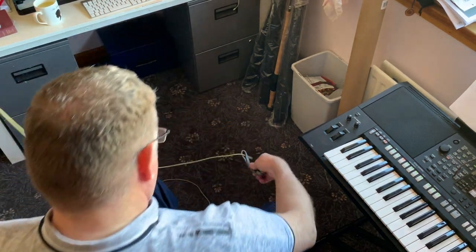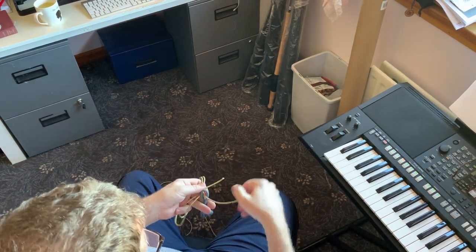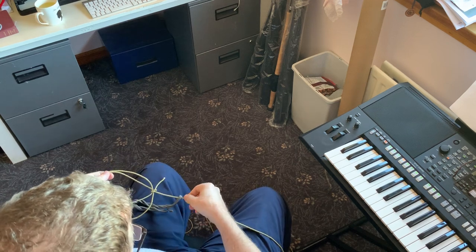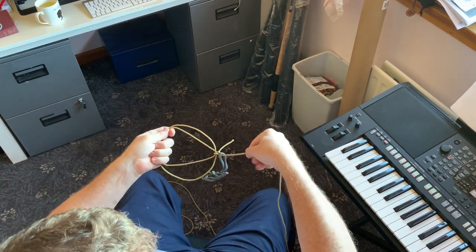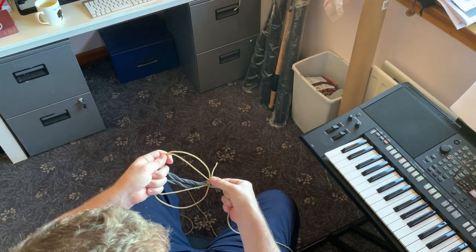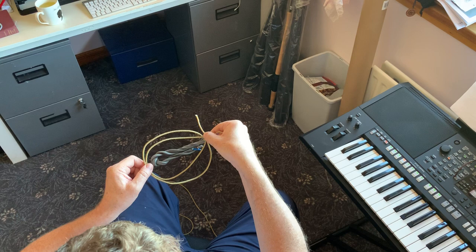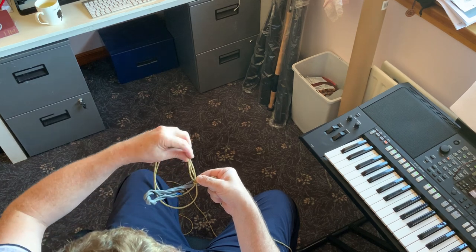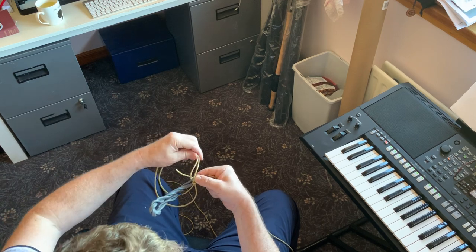I'm going to get hold of the fly - a bit of electrical wire - so the fly comes back like so, and the eye of the fly drops onto the knot of the turtle knot. Then I'm sliding my fingers down and I get hold of the eye of the fly and I grip it like so. Then what I do is I pass the fly through the two loops like that, and very importantly over the small end here as well - not in there, but over the small end.